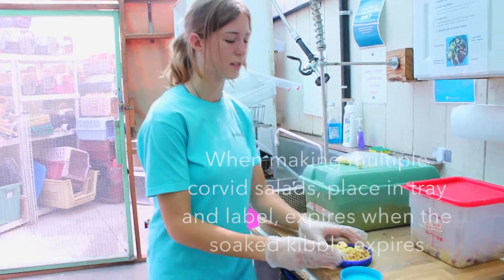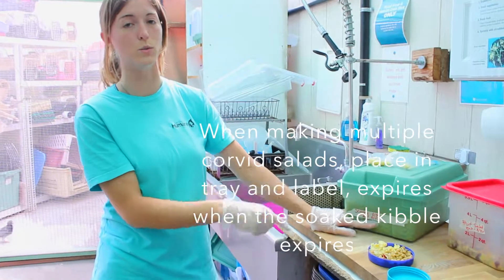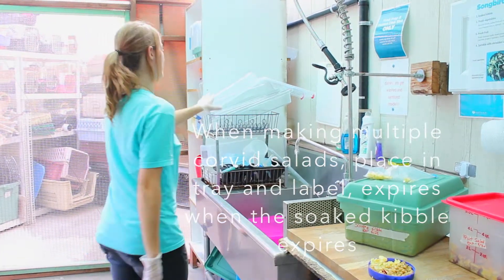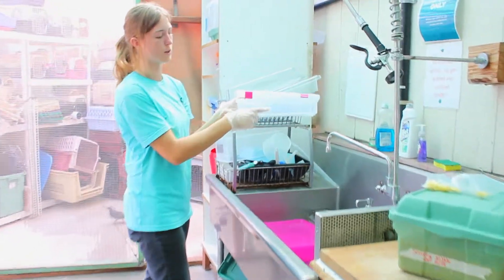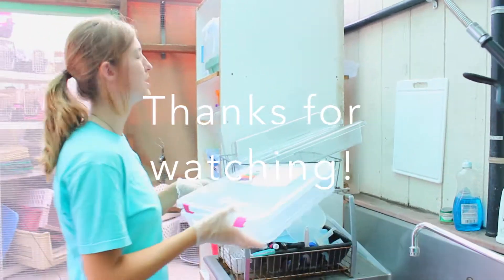So with this Corbett salad, because the kibble expires on the 28th, it would also expire on the 28th. And you would want to mark that when putting it in a tray or in one of these things as well. You mark it with Corbett salad and expires on the 28th. That's how you make Corbett salad.